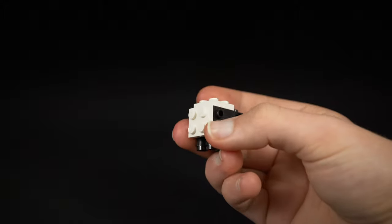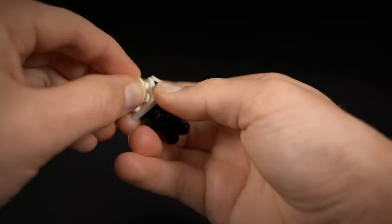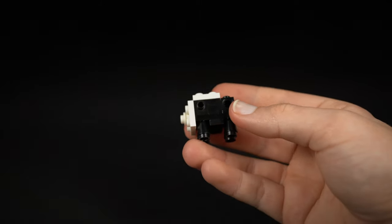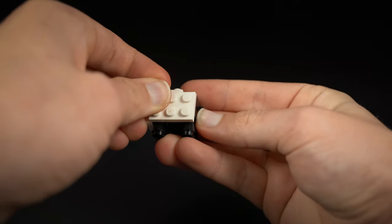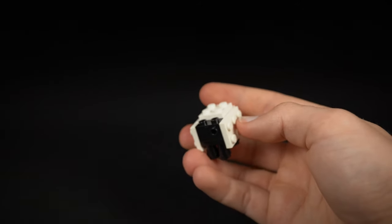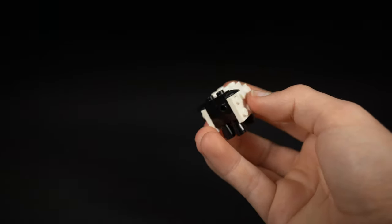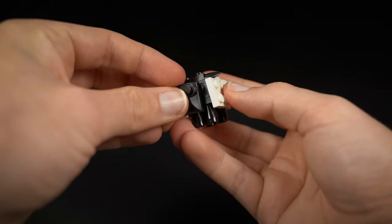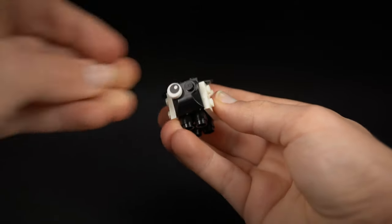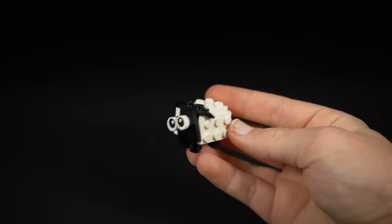For the back, finish it off by placing a one by one stud in the very centre — this can be quite difficult, you have to get the angle just right. Then take two two by three plates and fit those onto the sides, and take two tooth pieces and fit them on the front. Then take a slope piece and fit that on the very front, and to finish it off add two one by one round tiles with the printed eyeball on the front, and there you go — that is your LEGO sheep.